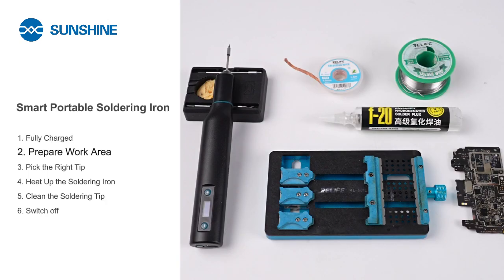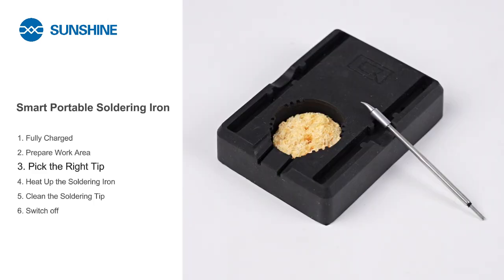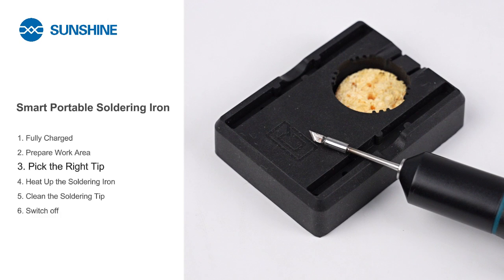Ensure you have your soldering iron, solder, flux, and any other necessary items for your project within reach. Next, choose the right soldering tip for your task — a smaller one for delicate work and a larger one for broader surfaces.